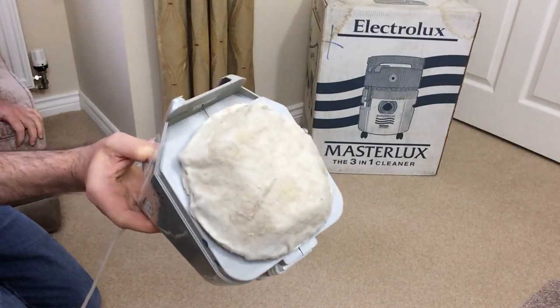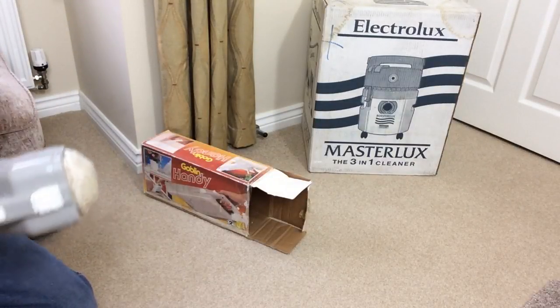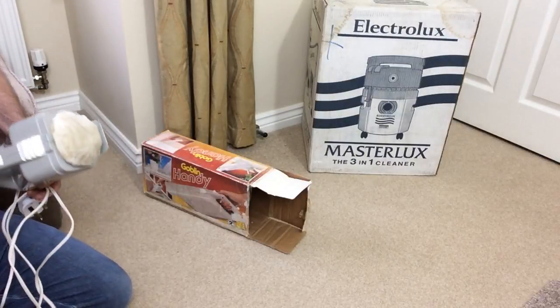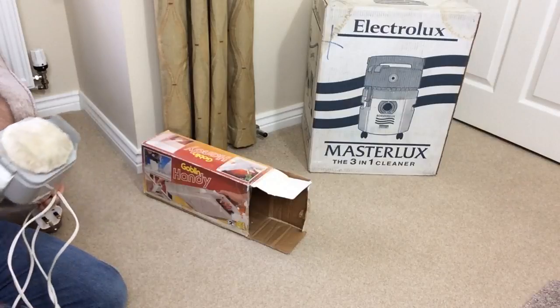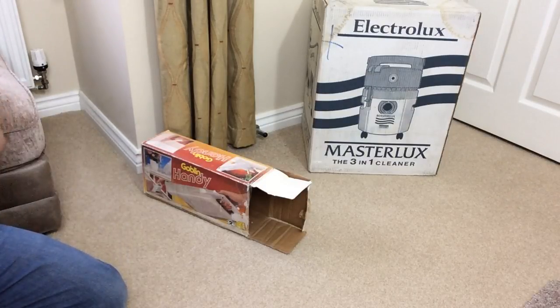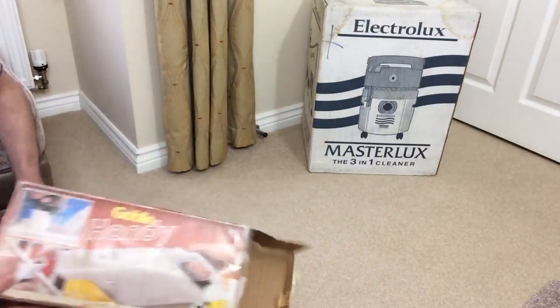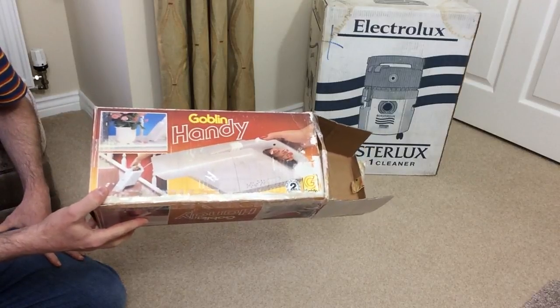Look - dirt. Anyway, I complained. I thought... oh, it's ridiculous. I've got some other vacuums I could show you actually that I've unboxed - that Dyson. Did you see that Dyson yesterday? Well, I've not heard back from the seller. Hopefully I'll get those little issues resolved, because I'd like to try that out. I don't know what to do with the goblin handy - I can't really fix it. It's not really worth fixing, is it?